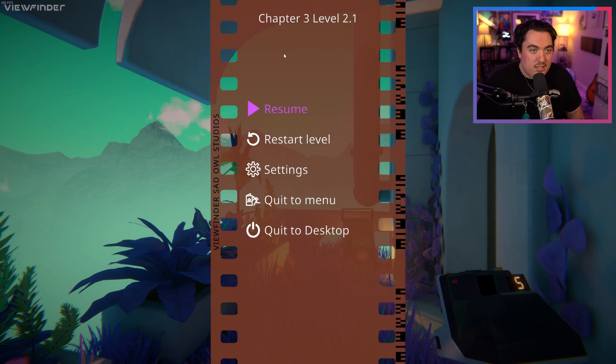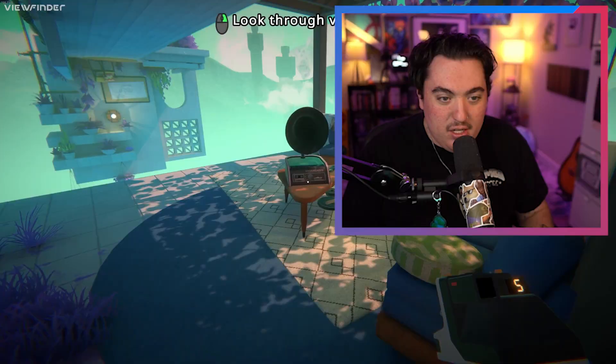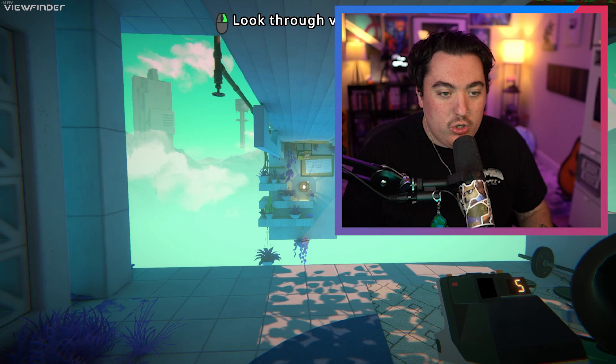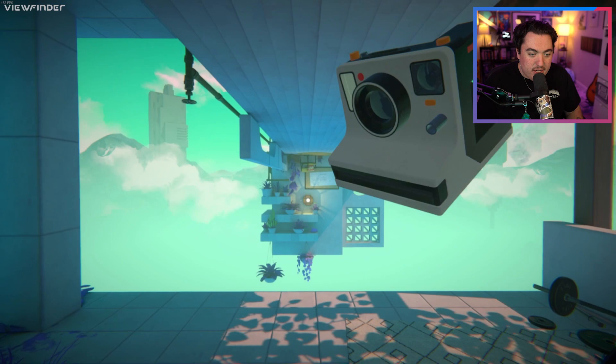Skipping content not included in demo. Okay, fair enough. So now suddenly we're on chapter 3, level 2.1 — we've scrolled much past the tutorial area now. We have a camera, so now we can take pictures of our own to recreate things. This is where it's gonna get cool.